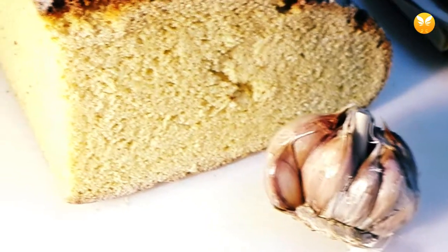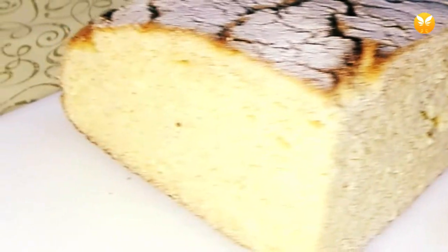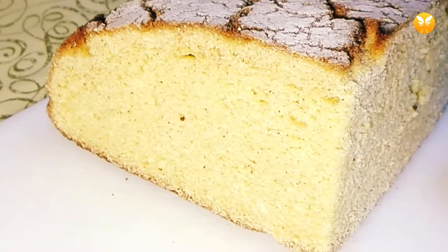Hello and welcome. Tonight I'll be showing you how to make cornbread with butter and garlic. It's easy to make and it's a great side dish for caldo verde and other soups, and for certain types of cheese as well.